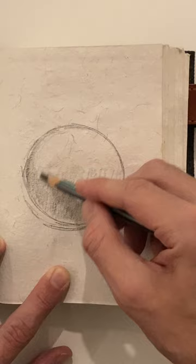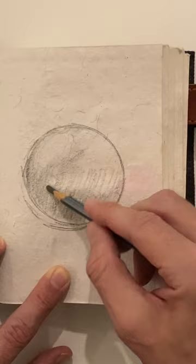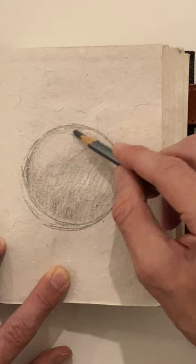I'm going to give it an overall light shading except for in the highlight area right here. We're not going to fill in that area. I'm just using a real light touch to fill in the sphere or ball.